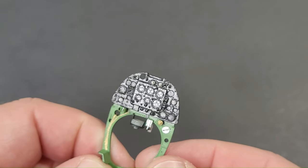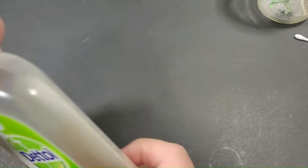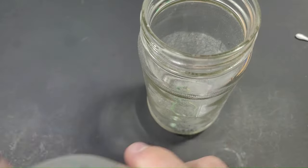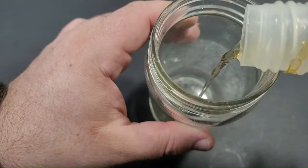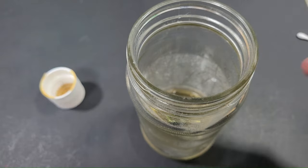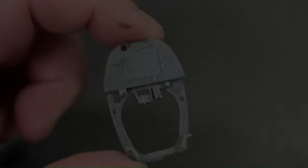Unfortunately an unexpected reaction occurred with the initial application of the gloss clear coat, which resulted in the clear coat cracking. I'm putting this down to an outdated bottle of clear. To rectify this, I immersed the instrument panel in a glass jar filled with dental disinfectant overnight. The disinfectant effectively stripped the panel back to plastic, allowing for a fresh start.